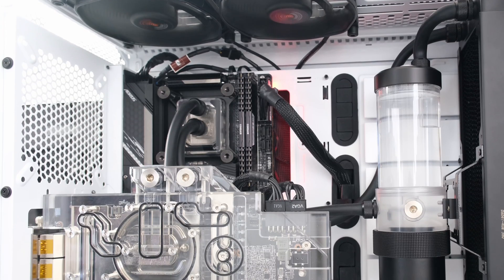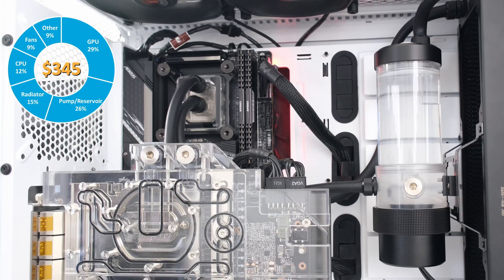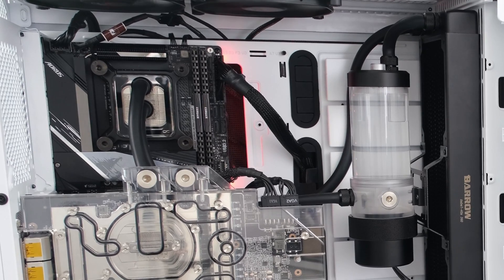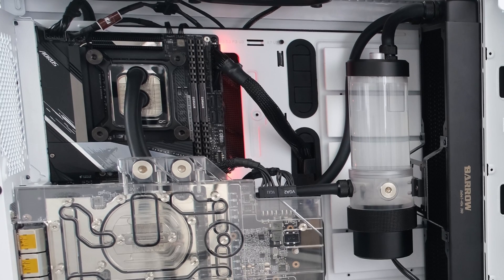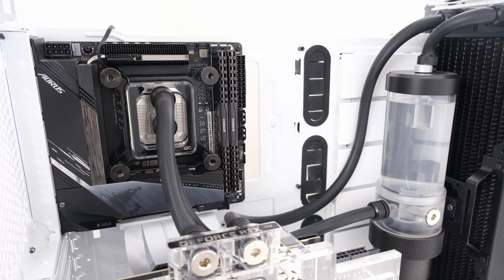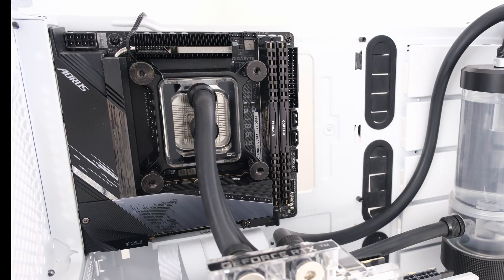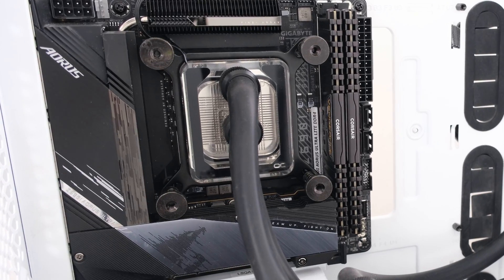So there you have it — a complete custom water cooling solution for under $350. The parts are quality, reusable, and the performance is on par with water cooling loops many times this price. Like the video by clicking the like button. If this is your first time here, go ahead and subscribe to the channel. This is the Vector Network. Please click on the bell for notification when the next episode airs. Click on the links here for more videos like this, including video card and water cooling component teardowns, unboxings, and thermal testing for water-cooled PC builds. Thank you, and I'll see you at the next episode.